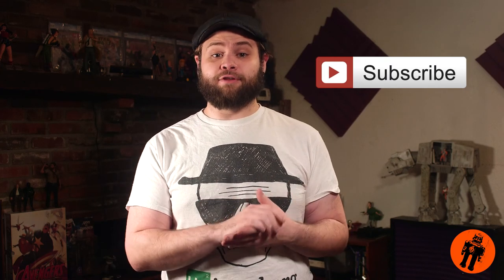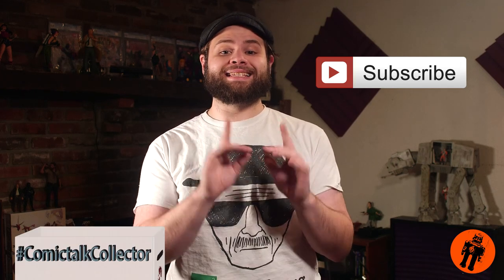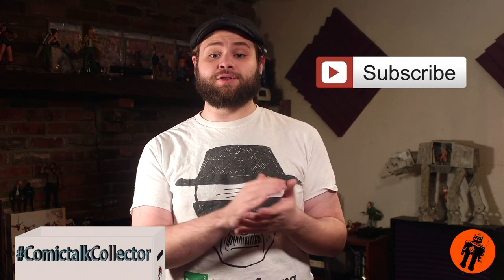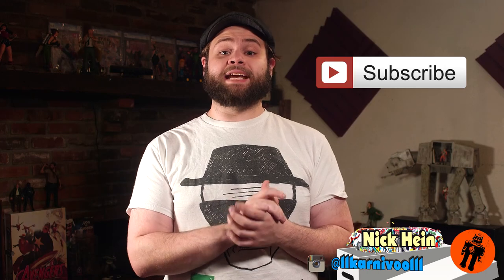Coming up this week, we're gonna have our first ever comic collection submission, and it falls on our discussion on Star Wars: The Force Awakens, so get ready because this collection is insane. Keep sending your submissions in — send us a message on Facebook with either a video or a picture of your comics or collectibles with the hashtag ComicTalkCollector. The link is down below. Don't forget to like, subscribe, comment, and support. Till next time, Nerdites — stay on target!